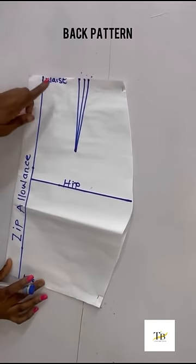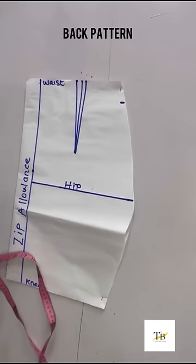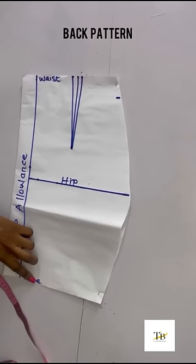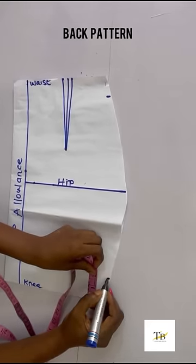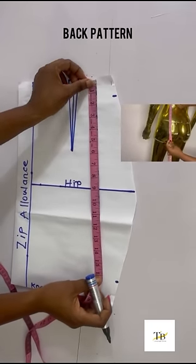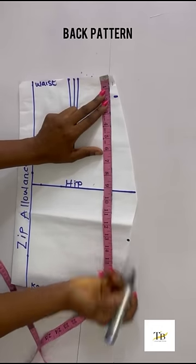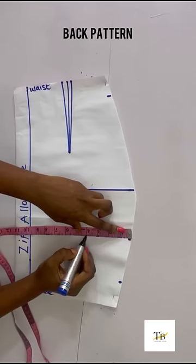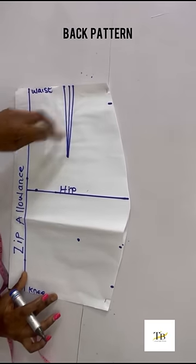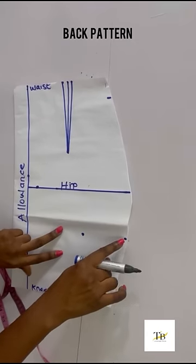For my back pattern, I chalked down my exact measurement and only added zip allowance. On my waistline, I came down by 1.5. On my hip, I came in by 1 inch after the zip allowance. On my knee, I went up by 2 inches. You need to chalk your underbought measurement — that's from your waist to the under of your butt, which is 13 inches for me. On that 13-inch line, I came in by 4 inches.